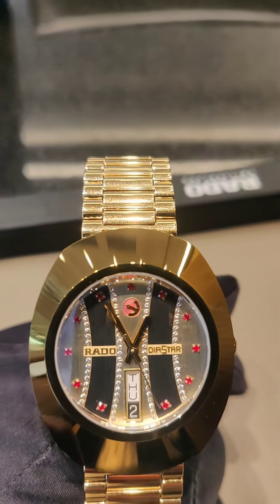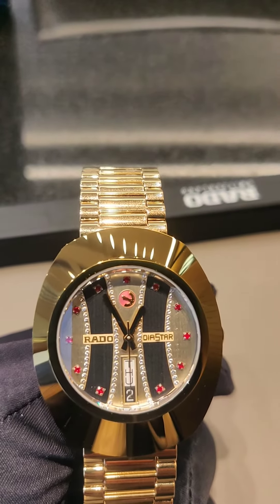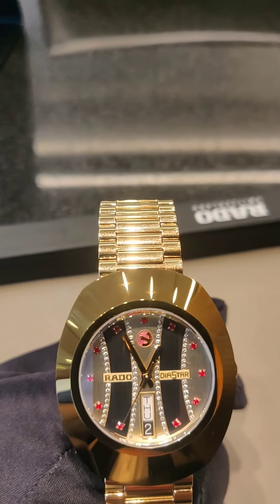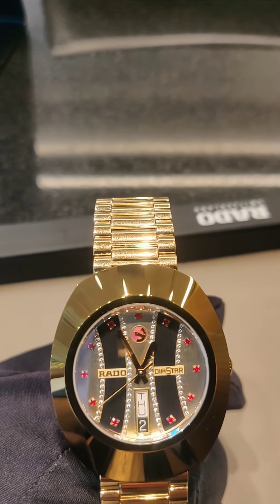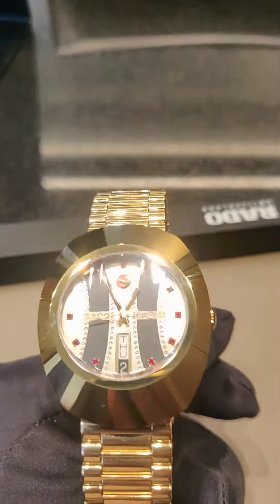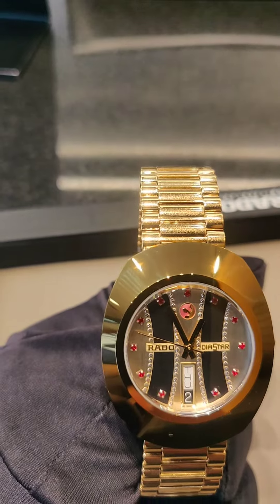It became the first scratch-resistant watch, with both the case and the crystal offering that protection. The case is made of what we call hard metal, which is a combination of ceramic and tungsten carbide, with a hardness of 1850 Vickers. It is an automatic watch that works with wrist movement.